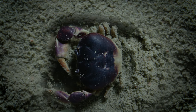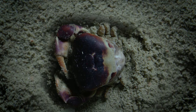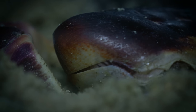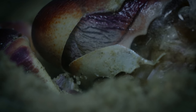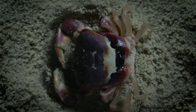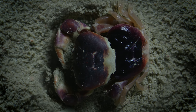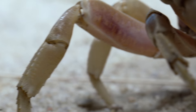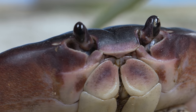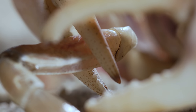Then the crab packs up and moves out. He gulps air into his body to create enough internal pressure to pop the top of his old shell. Then he slides himself out the back and unfurls those new legs. His body is still flexible — in a restaurant, he'd be called soft-shell crab right now. A couple of weeks, and his new shell will harden. Then he'll be ready for a rematch — as in black-back land-crab payback.